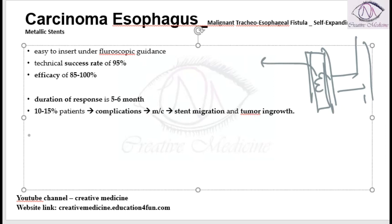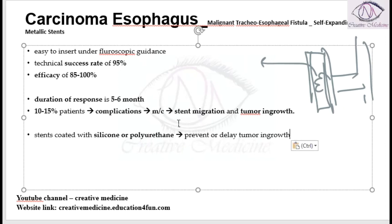If you use stents coated with silicone or polyurethane, they will either prevent tumor ingrowth or delay it. These coated stents have a good success rate of around 90 percent for the treatment of malignant tracheoesophageal fistula, which is a complication of carcinoma esophagus.